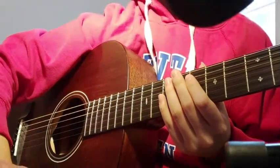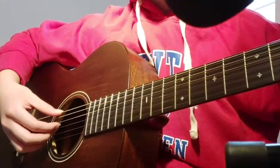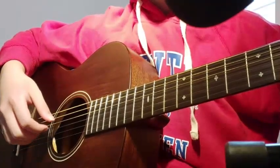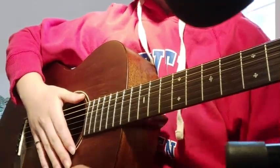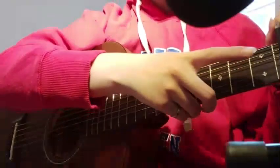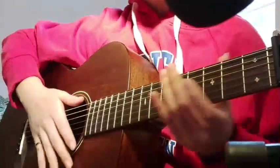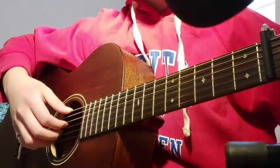Hello, this is a tutorial for Style by Tatsuya Maruyama. The tuning for this song is D, A, D, G, C, D. And then you're gonna put a capo on the 4th fret, and then this song starts with a series of hammer-ons.